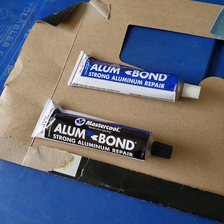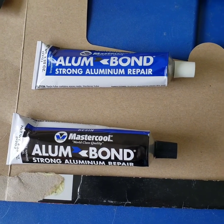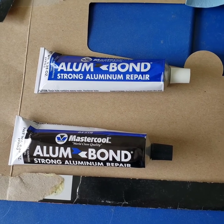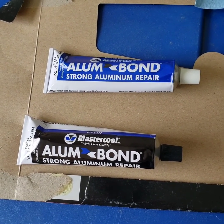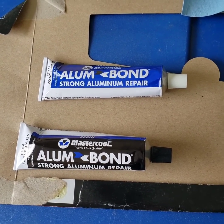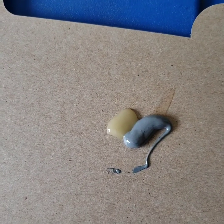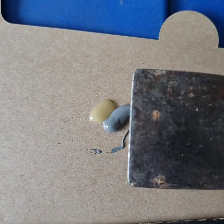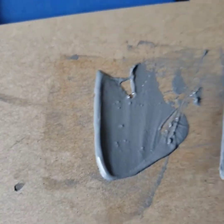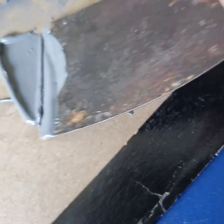This is the stuff that I bought. It's aluminum repair, specifically for aluminum. I'm going to use this to fill in the gaps that are left from the curb rash there. And then I'm going to let that dry, and we'll sand it. You just mix this at a one-to-one ratio. Then I'm just going to take my putty knife and mix that all up. It says to mix for about three minutes.